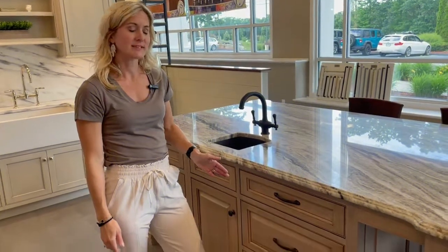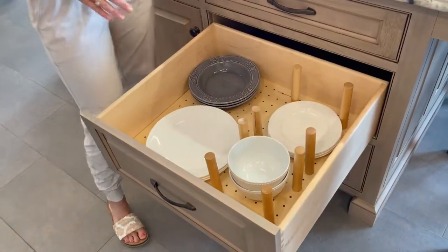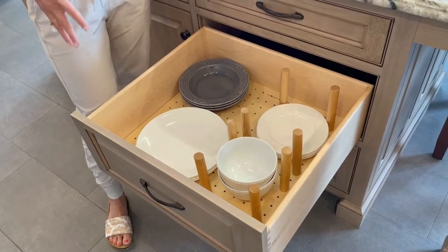One of my favorite in-cabinet drawer accessories is the dish peg drawer. This allows us to stack all of our plates and bowls very neatly into one area.